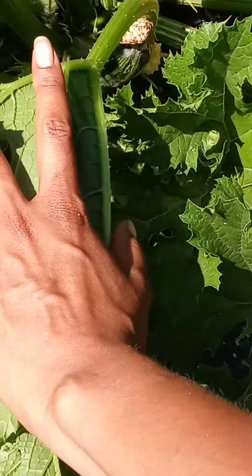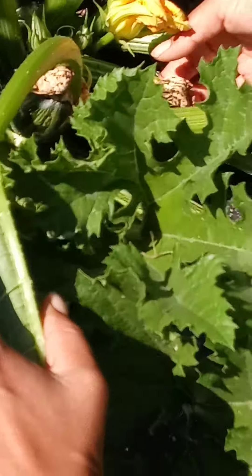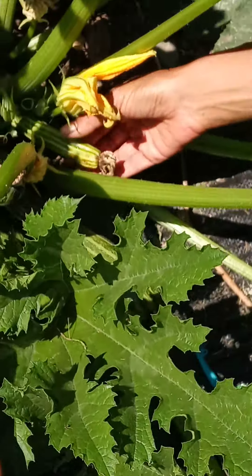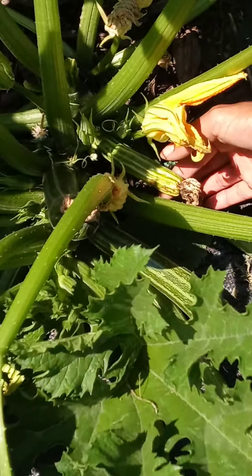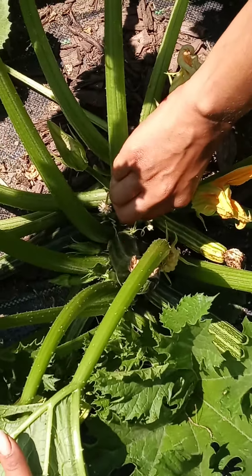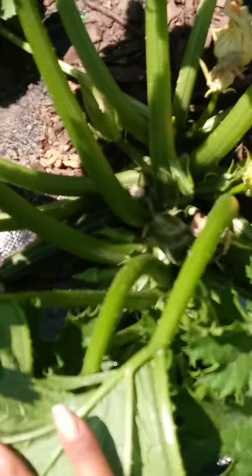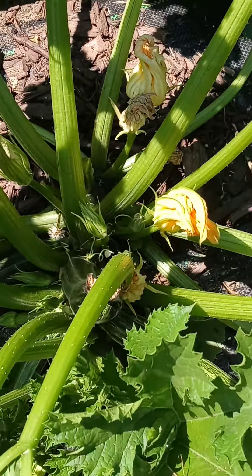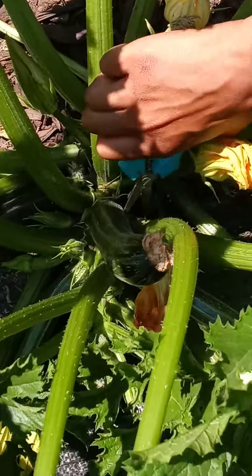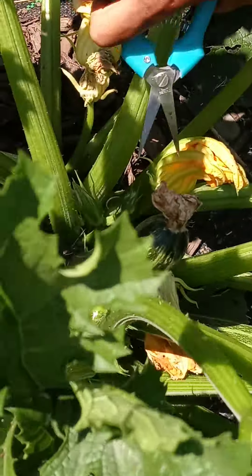Here's a prime example of one that didn't get fully pollinated — you see how it's half yellow and shriveling up on the vine? It's very soft and almost mushy. This didn't get pollinated.